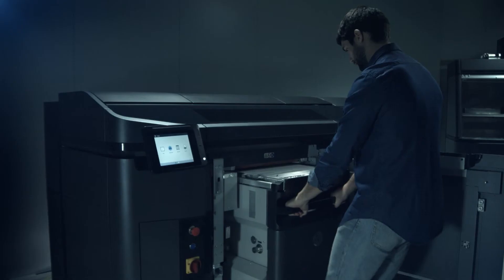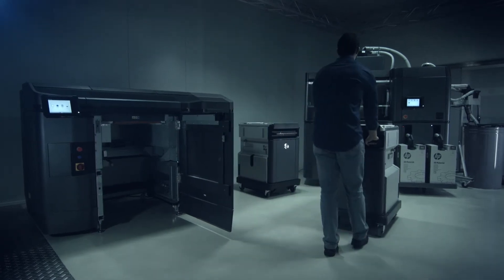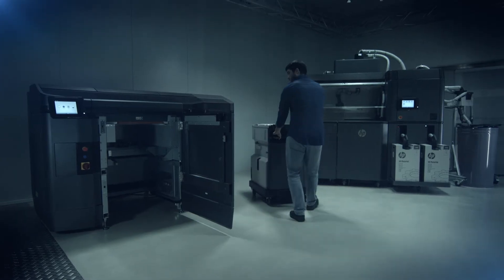The build unit is removed from the printer and taken to the processing station, and the second build unit installed, so you don't have to stop production.